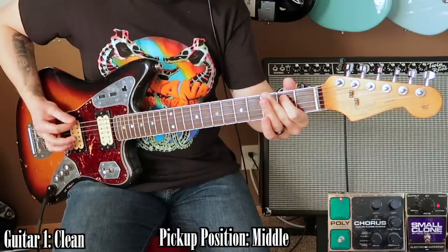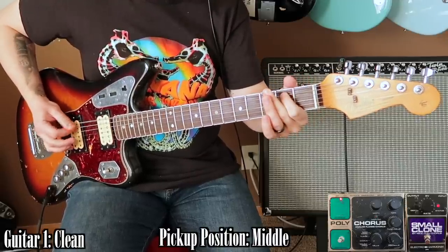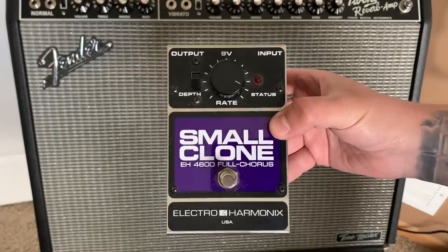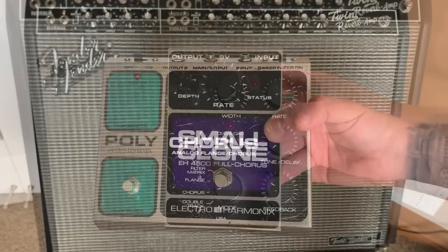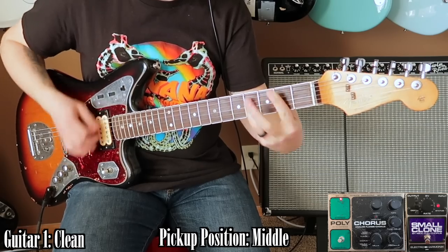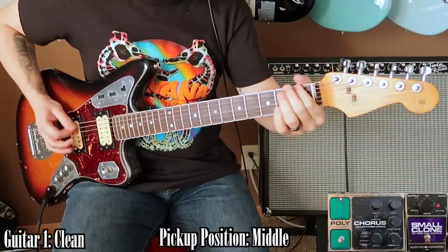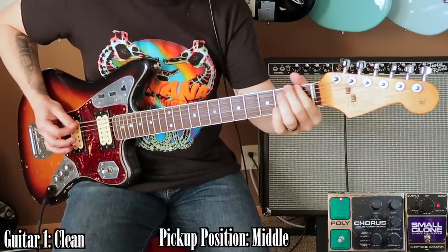I was close to buying an SPX-90 for these tone videos, but I thought it would be cool to see if there was a way to recreate this tone with pedals instead of outboard gear, just in case anyone out there was trying to recreate this tone live. So I turned on both my Small Clone and Polychorus, messed around with the settings, and found a combination relatively quickly that I thought got pretty close. I did add a little more chorus in my audio software later. Here's how my clean guitar sounds with no processing, just the two chorus pedals on these settings.